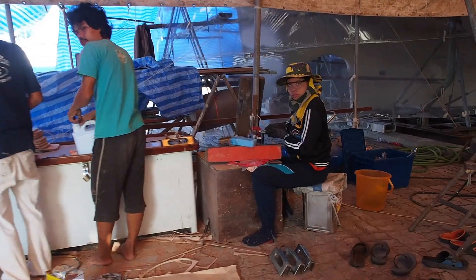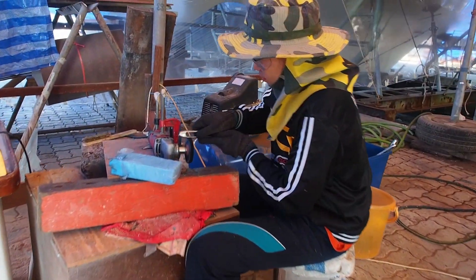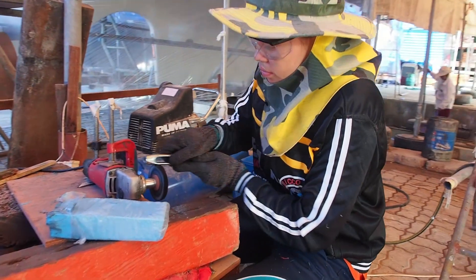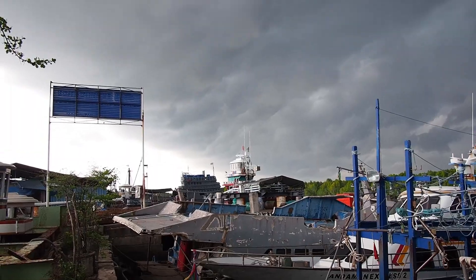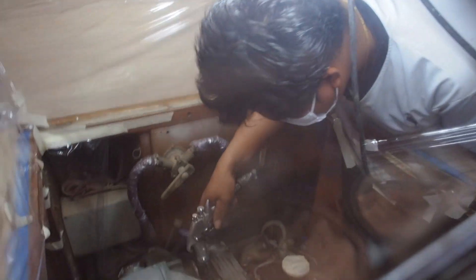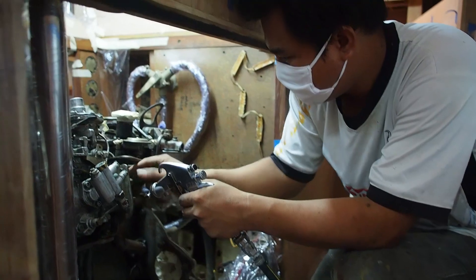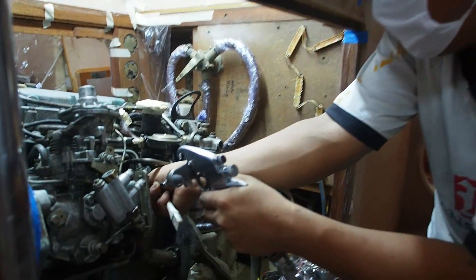Perched at her new workbench, May sets to with an angle grinder and polishes the chromed deck fittings. It's not just our deck fittings that will look new — Moo and Lek have been busy cleaning the engine, blasting it with acetone before giving it a coat of primer and two coats of all-grip.